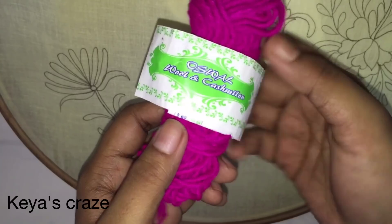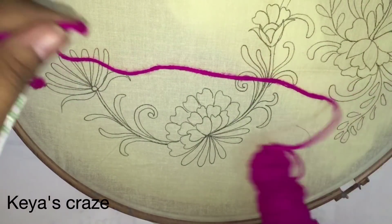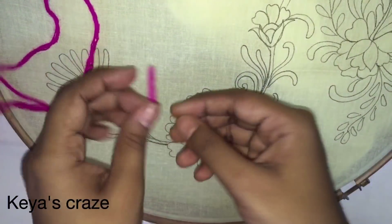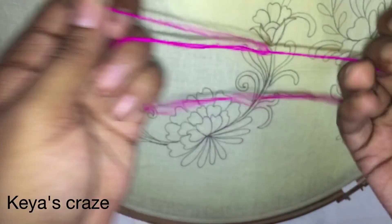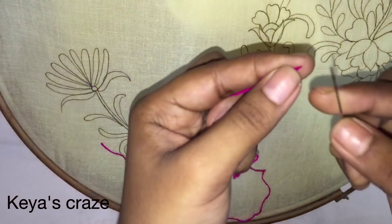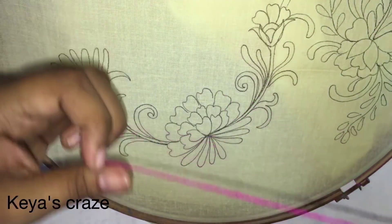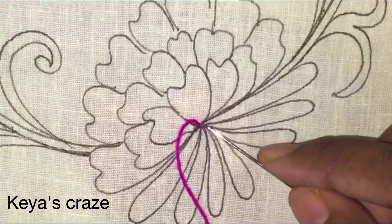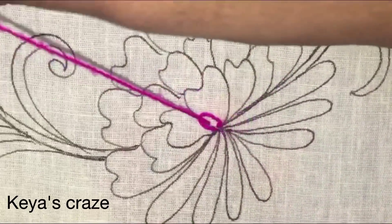Here I have taken all the thread. Now I will separate a single thread from here. Here I am giving the basic chain stitch with a single strand of thread.